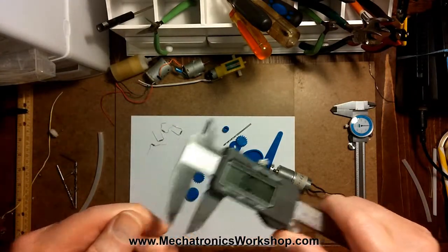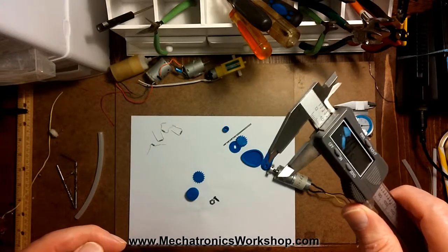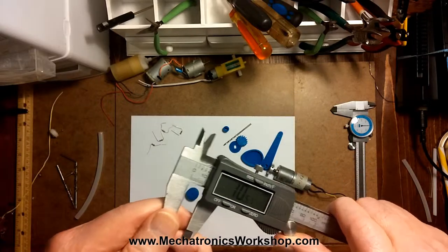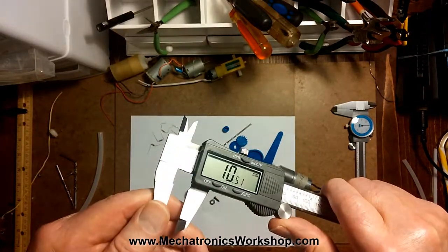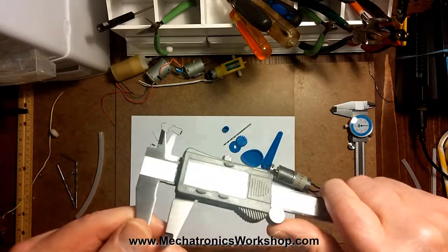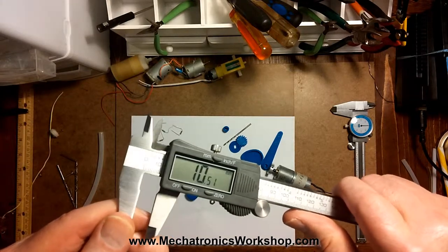I'm going to show you how I take some measurements on some of the things below. I print my own gears and linkage arms and stuff on my 3D printer. So I'm going to talk to you about measuring IDs and ODs, otherwise known as inside dimensions and outside dimensions. There are about four ways that you can measure things with this digital caliper, so I'm going to show you those four ways.